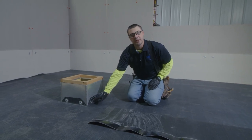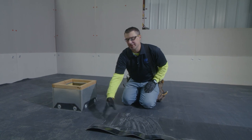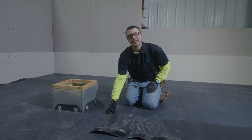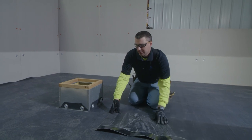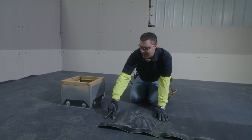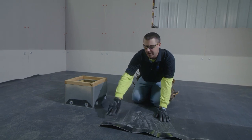Now that our membrane has been terminated to the curb, the next step that we have to take is we have to pre-cut and make our flashing for our curb. What we're going to use today is our EPDM curb flashing with seam tape pre-applied. Please note that one thing that we have to add to this piece is our seam tape, which will complete the vertical seam on our curb.